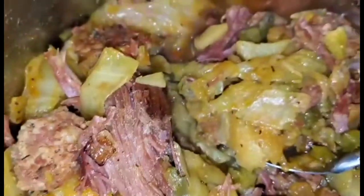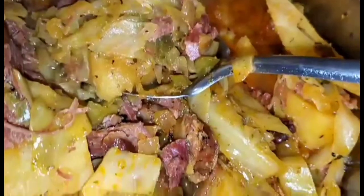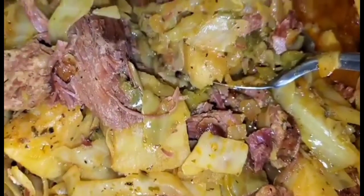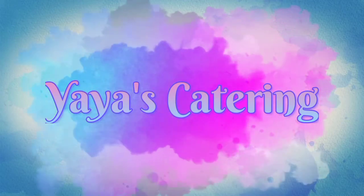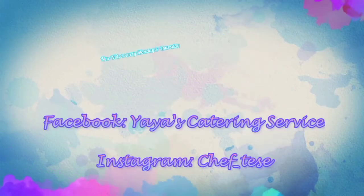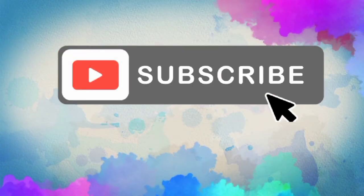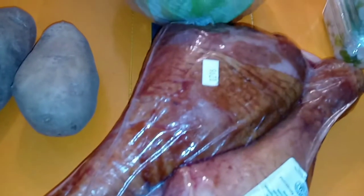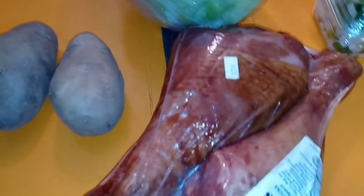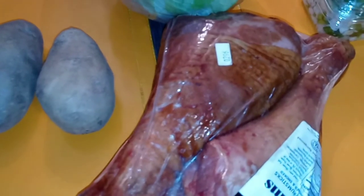Southern style meaty cabbage done right up in the instant pot — let me show you how easy it was to make. What is popping my YouTube fam! We are making a meaty, flavorful cabbage tonight.